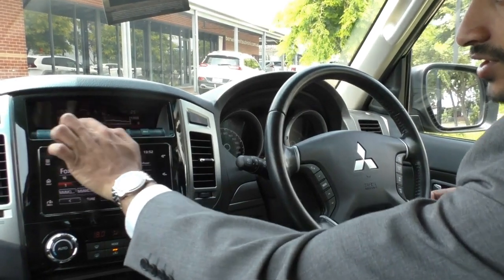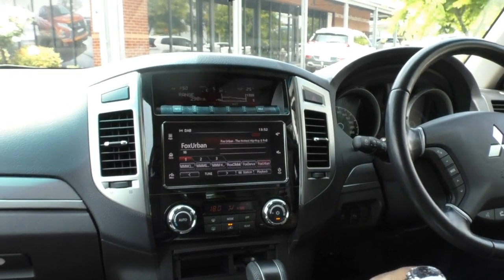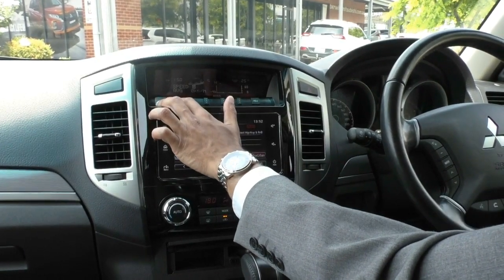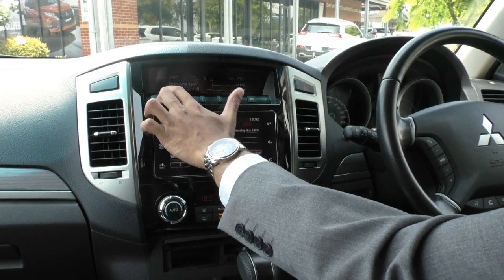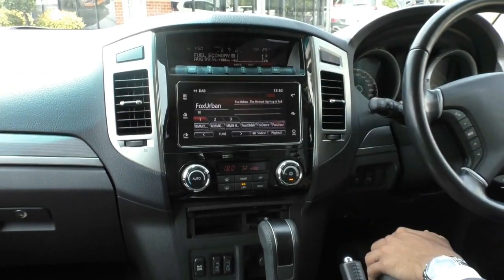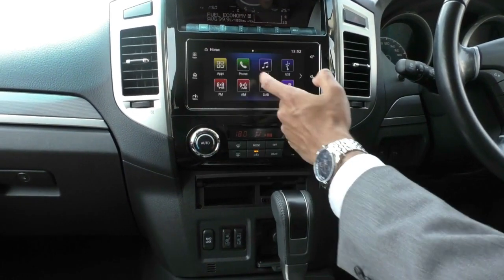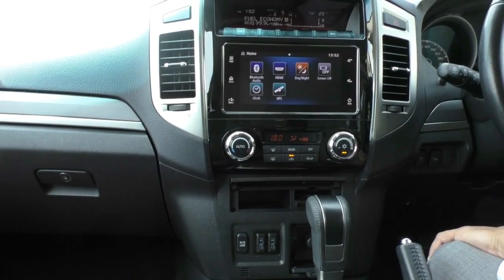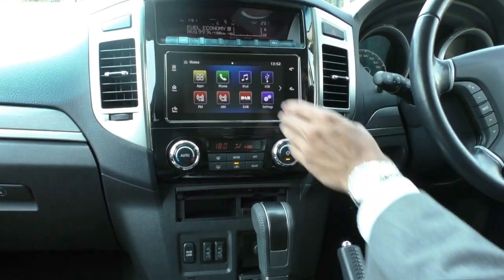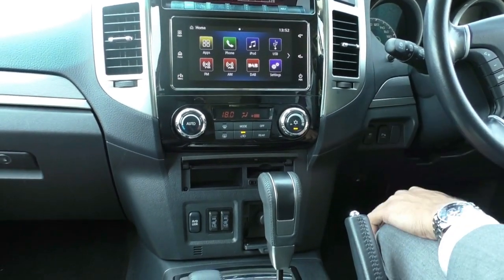Coming over to the actual center console, you've got this really nice display up here. It does give you information on bearing and direction you are facing, the outside temperature, as well as your actual mileage and fuel consumption throughout the trip, and you've also got a clock. You can flick through it for average speed, outside temperature, and plenty of other information — the Pajero is set up for all your possible needs, and you can also turn that display off completely. Coming below that, you've got your updated head unit with Android Auto, Apple CarPlay, digital radio, and AM and FM. You've also got Bluetooth connectivity and standard iPod control — a very nice, quite responsive, really easy-to-use head unit with maps inbuilt to Android Auto.